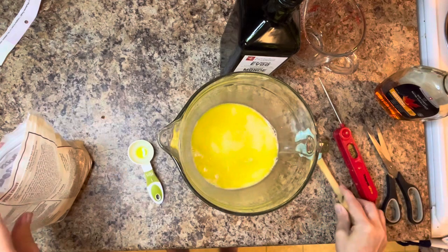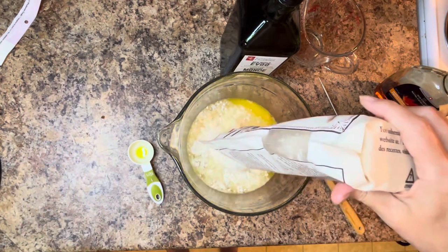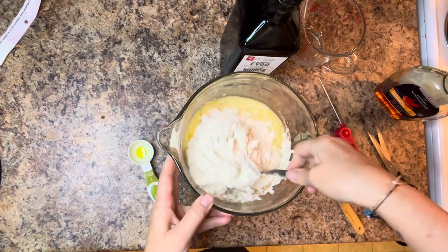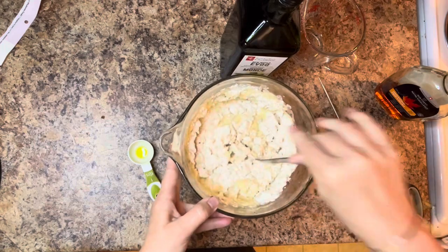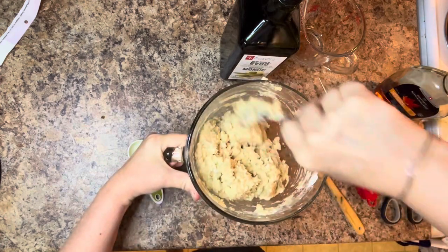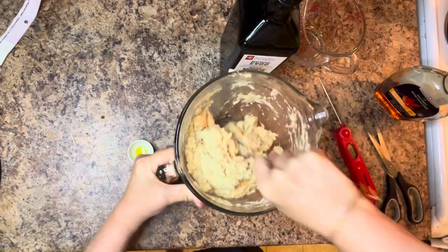I'm now going to take the dry ingredients and add them to the wet ingredients, combine well, and then I'm going to take Bob's Red Mill one-to-one gluten-free flour and flour the surface of the countertop. Once combined well, I'm going to roll out the dough into a nice log and cut it evenly into 10 pieces that are going to be our dinner rolls.